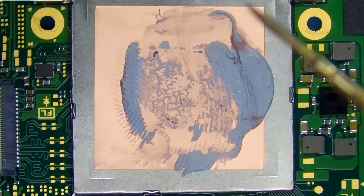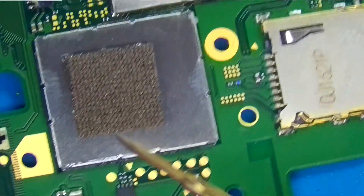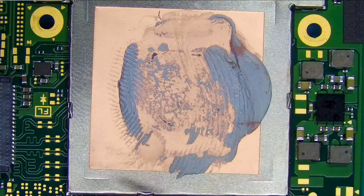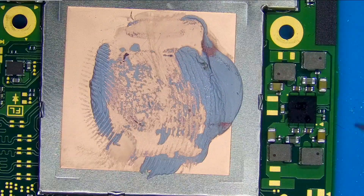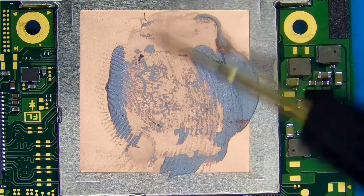Technically, the only way to actually fix this would be to replace the APU. I believe underneath this shield is the EMMC, which is the NAND. If you wanted to, you could replace this APU and the EMMC, and then that would fix it. But we're not going to replace an APU — it's just not cost efficient to replace this chip.